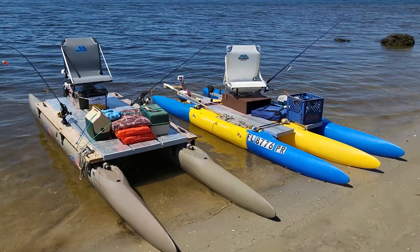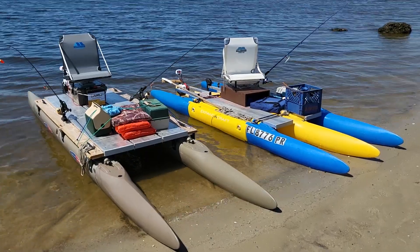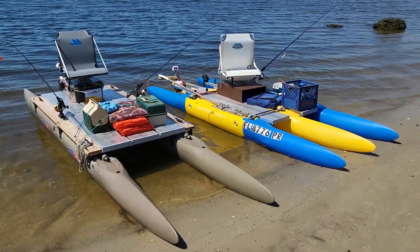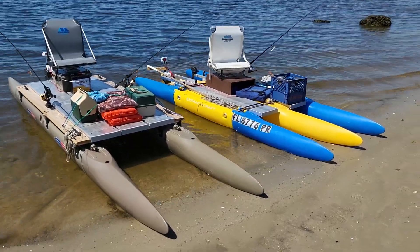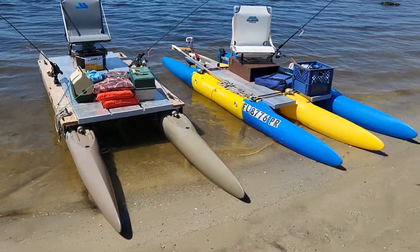Hi, Wesley with Expandacraft here. We've been out testing these two different Expandacraft fishing boats — well, they're fishing boats because they have fishing rods on them. They're little boats, whatever you want to call it.